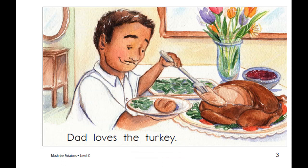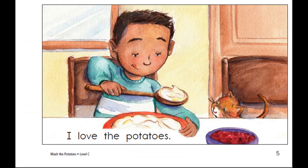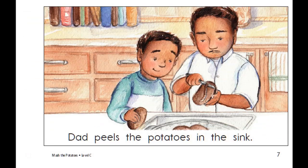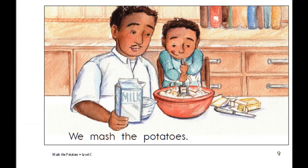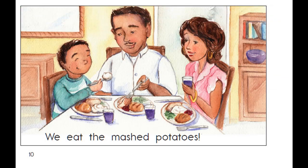Dad loves the turkey. Mom loves the pie. I love the potatoes. I count out the potatoes. Dad peels the potatoes in the sink. We boil the potatoes to make them soft. We mash the potatoes. We eat the mashed potatoes.